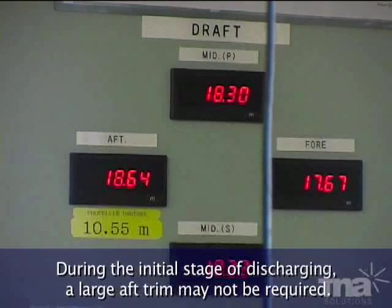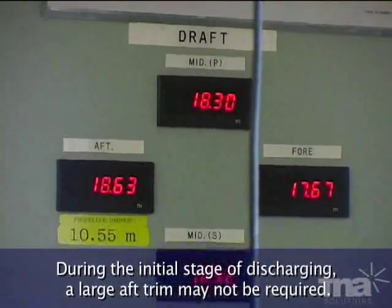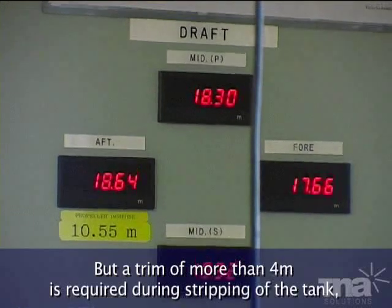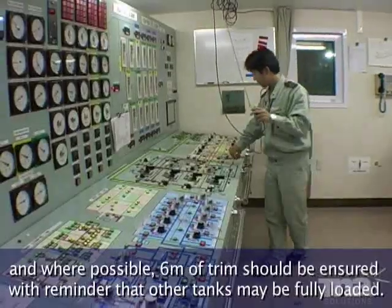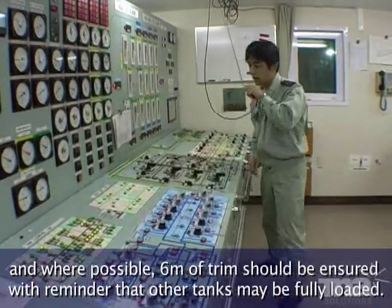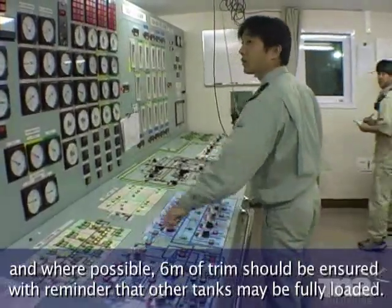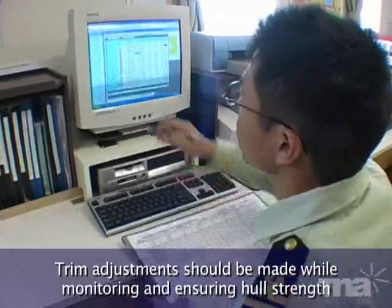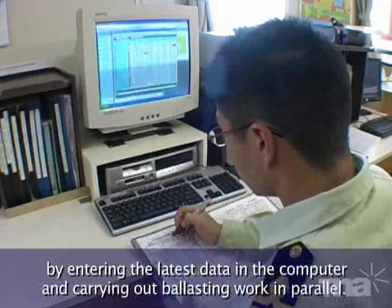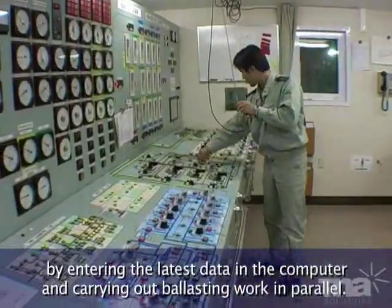During the initial stage of discharging, a large aft trim may not be required. But a trim of more than 4 metres is required during stripping the tank, and where possible, 6 metres of trim should be ensured, with a reminder that other tanks may be fully loaded. Trim adjustments should be made while monitoring and ensuring hull strength, by entering the latest data in the computer and carrying out ballasting work in parallel.